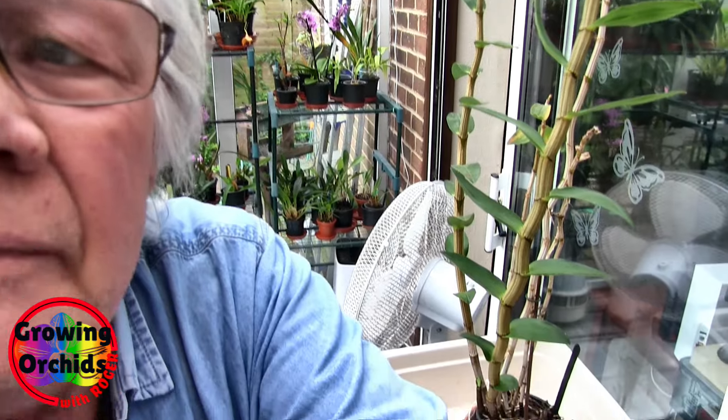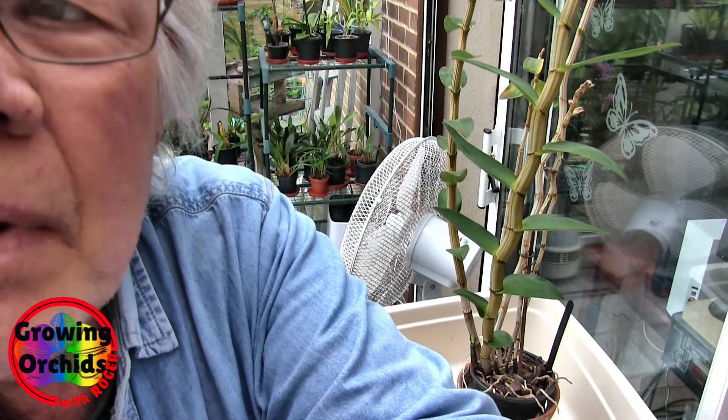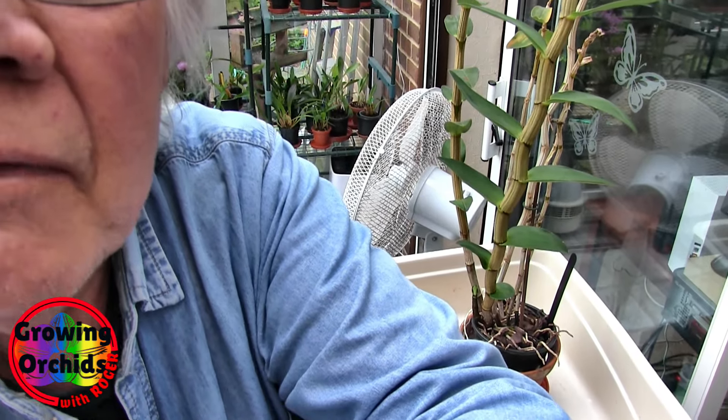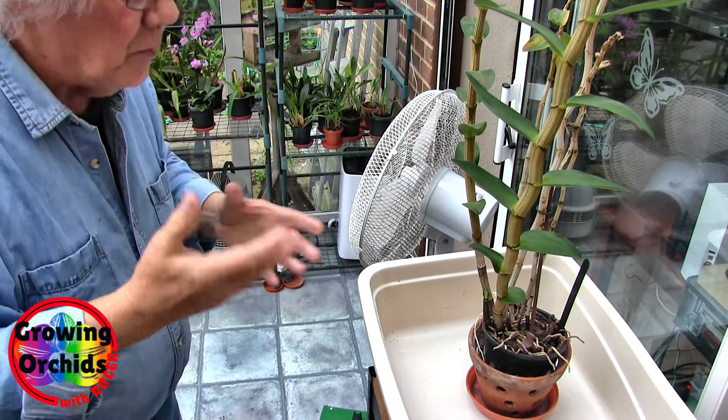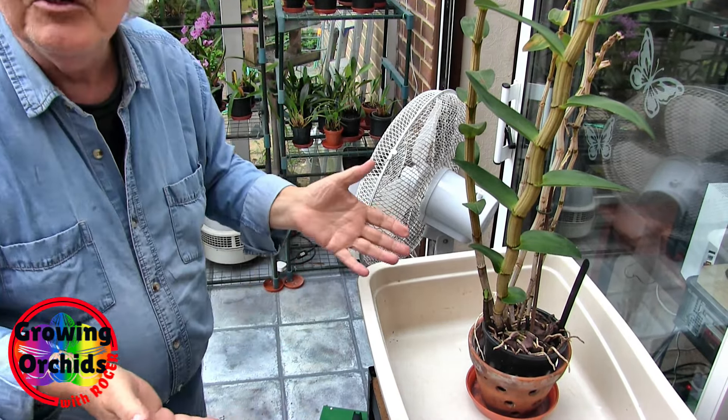So we'll swing the camera around, get it out of the pot, and have a good look at what it's in. Because whatever it's in, it's going back in — it's done very well in whatever it's in. So I'd like to replace it with whatever that is. It's probably just bark.